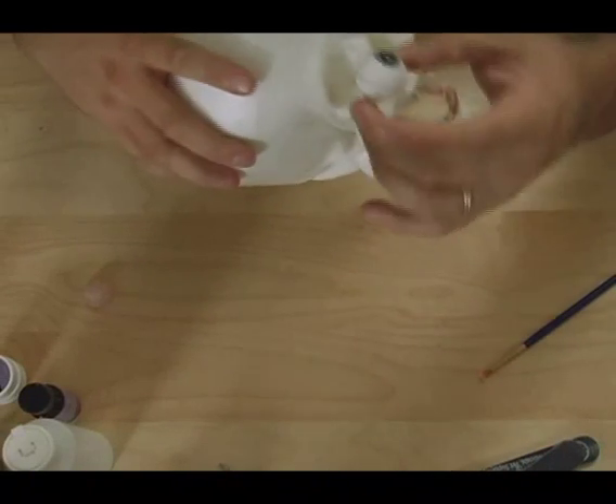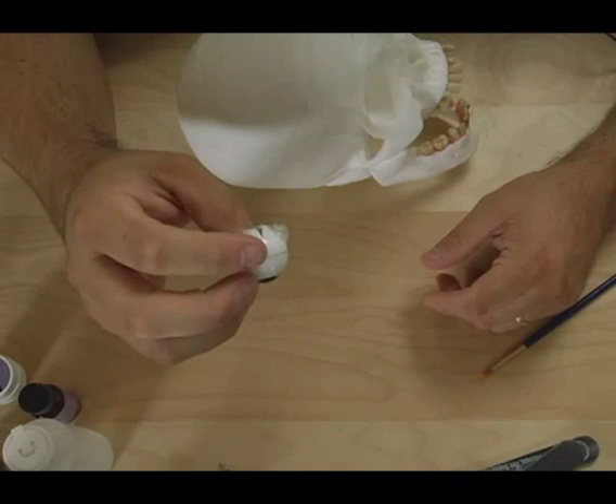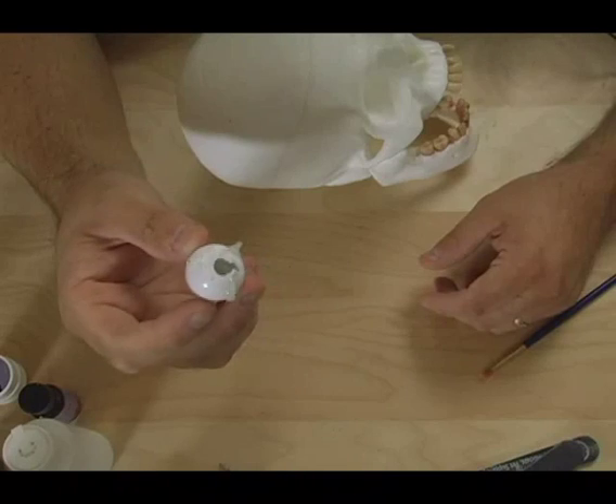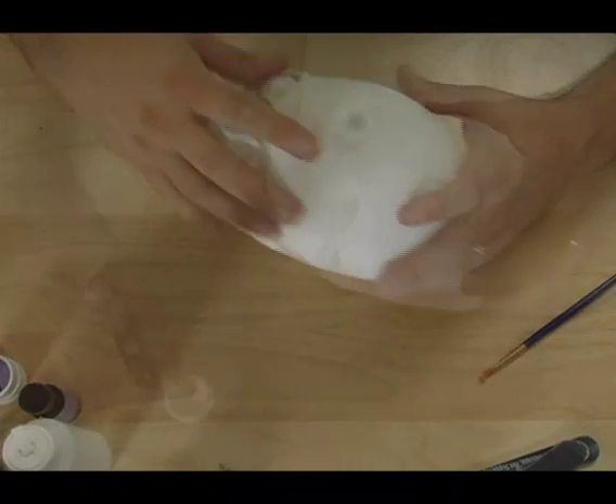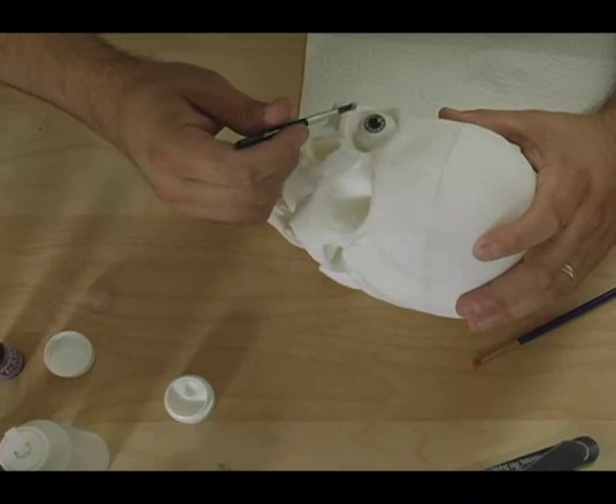The next thing I get is a doll eye. You can get these from Kitcraft or any hobby store that sells dolls. I position it with it pointing upwards — this eye color is a gray, a dead gray color.